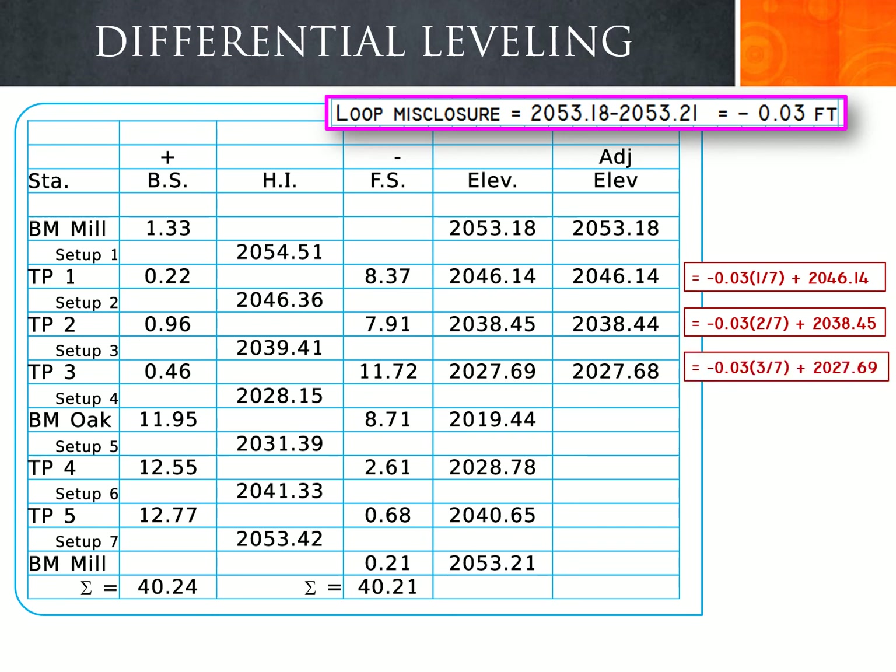Continuing the adjustment for turning point 3, this is our third elevation to change. We apply 3/7 times negative 0.03, our loop misclosure, and add it to the calculated elevation of 2027.69. The adjusted elevation at turning point 3 is 2027.68.